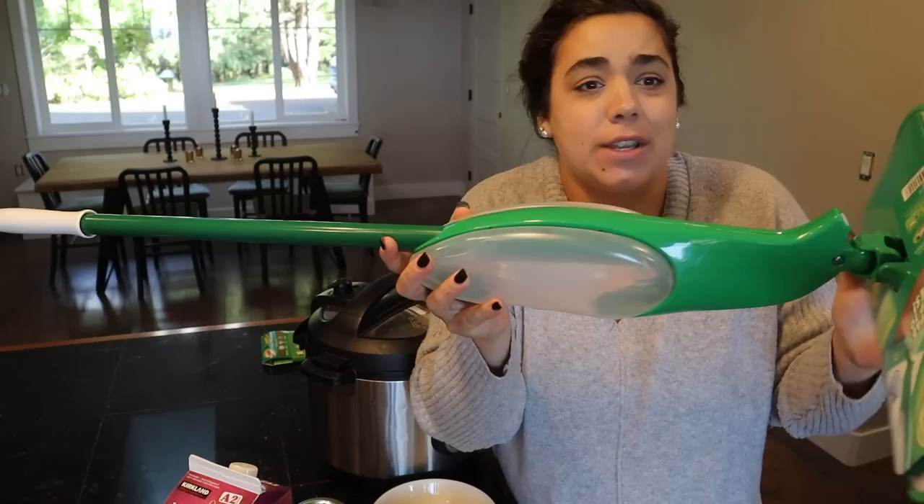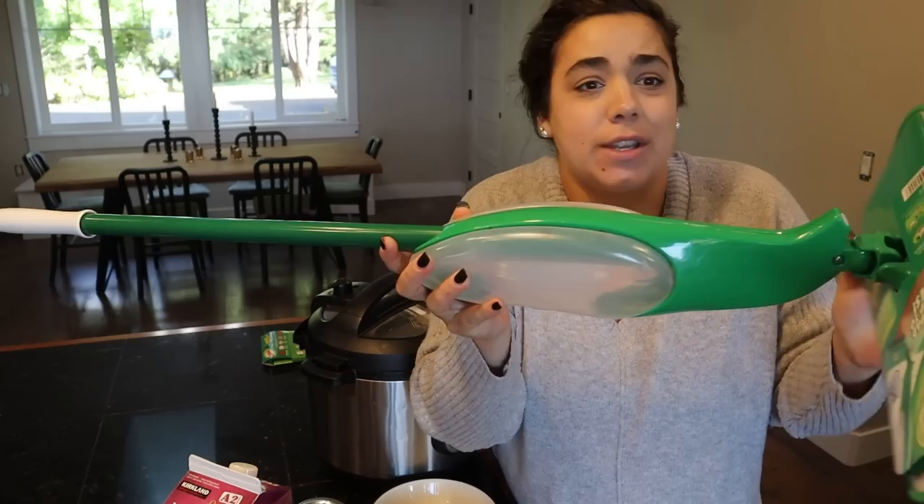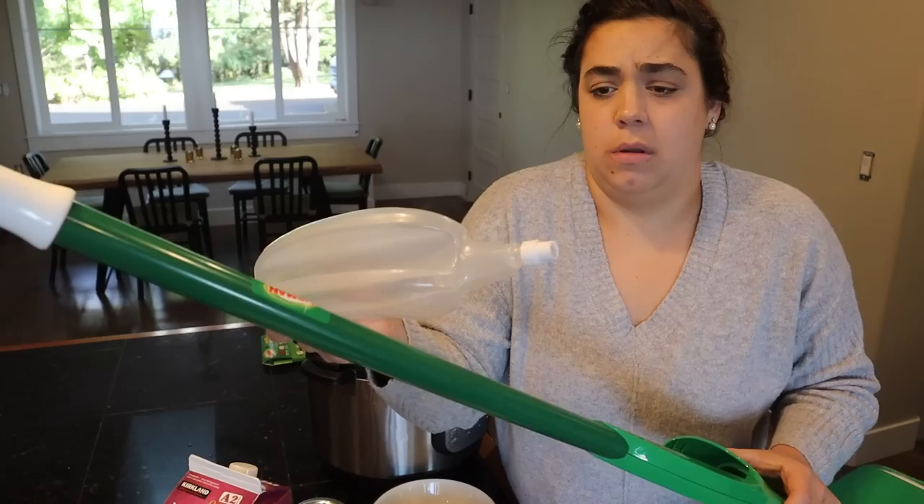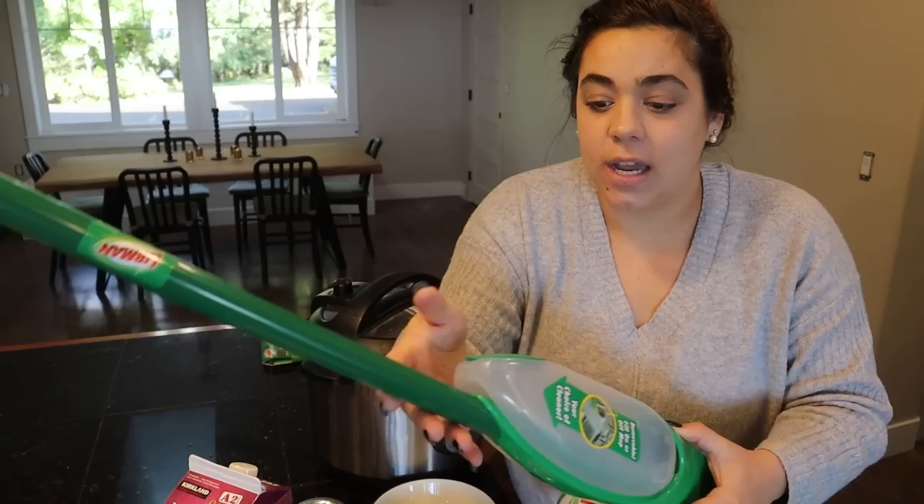I just got back from running our errand and I wanted to show you this cool mop that I got. I bought it at Bi-Mart and it's cool because it's got this container that's refillable. If you've ever bought one of those Swiffer ones, you had to buy their brand of cleaner and you couldn't refill it because of how they attached it. I thought this was kind of nifty, so we're going to try this out, and I bought an extra pad. But right now I'm going to go ahead and finish breakfast because I need to eat.